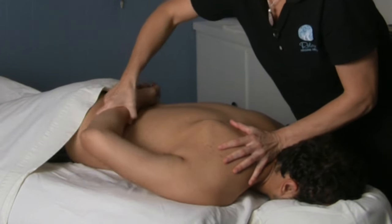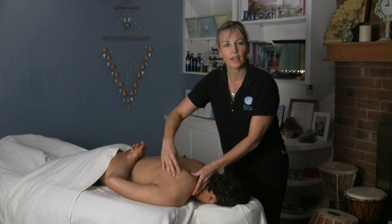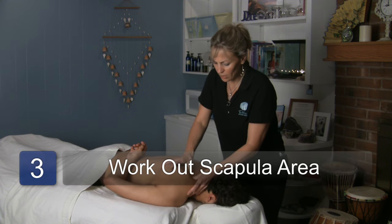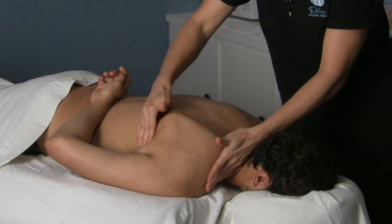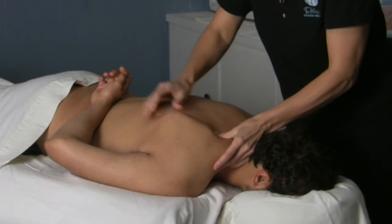They have a lot of issues going on in the rhomboids. You can put an arm up here if it's not too painful for them — it helps open up the scapula area. You can get in there and open this area up along the rhomboids and the erectors through the shoulder area here. It helps you see what's going on and assess the shoulder a little bit more.